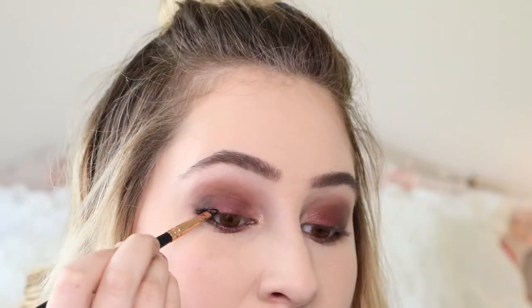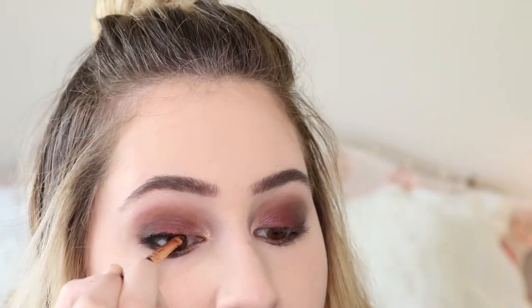I'm using the raspberry shade for underneath, and for liner I'm using my Motives gel liner in Little Black Dress — I use this on everybody. Then the Motives mascara. By the way, this is not sponsored by them — I just like them. This is our second look.